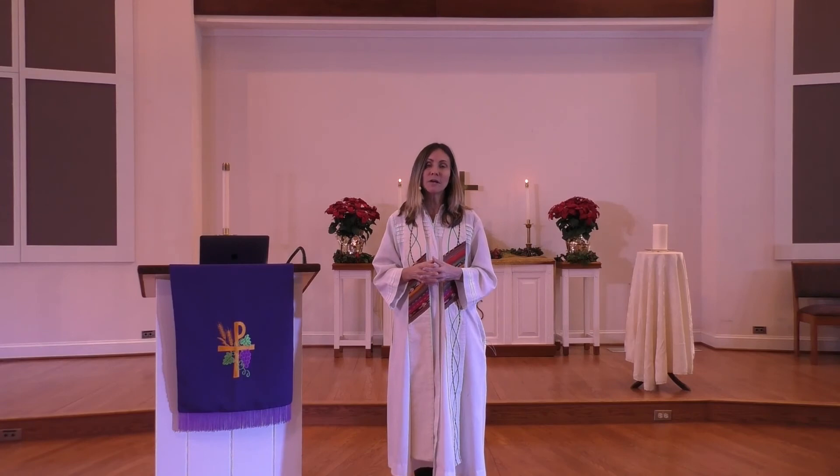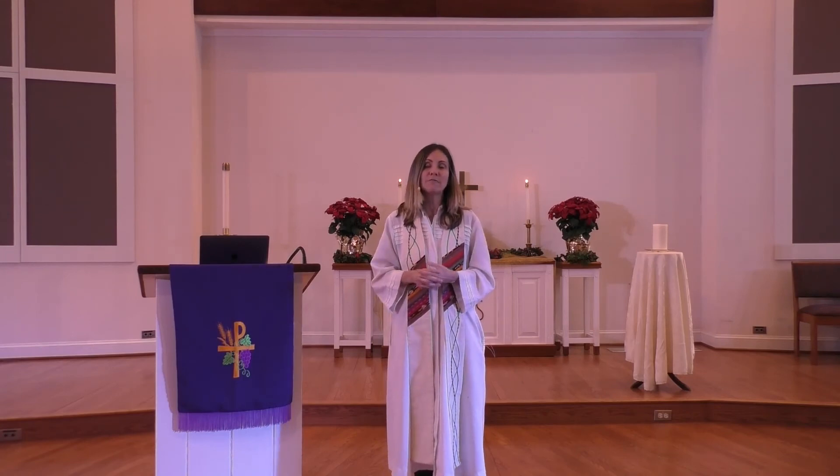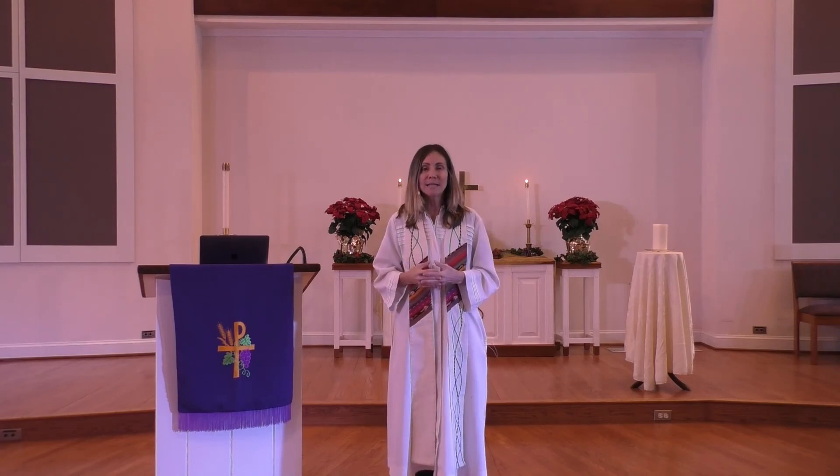At seven o'clock on Wednesday there will be a video that the West River area churches are putting together — the whole formalized Ash Wednesday service. Christianity began in small groups in homes and in secluded places, so when we find ourselves not able to come back into the beauty of this place, let us remember that in some ways we are returning to the way that the original Christians practiced their faith.